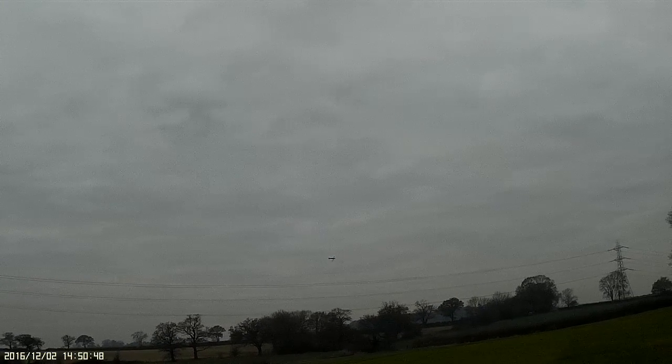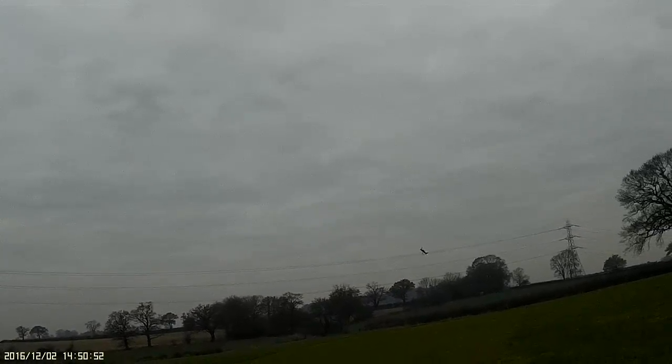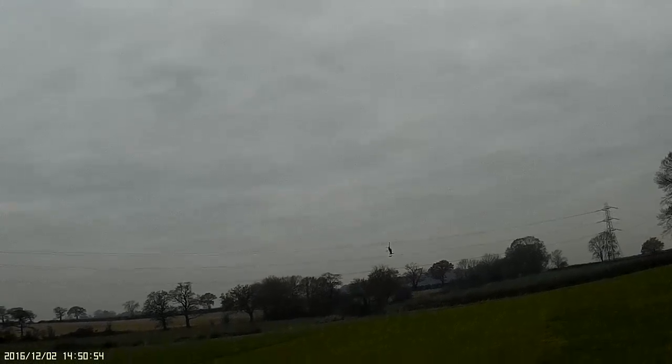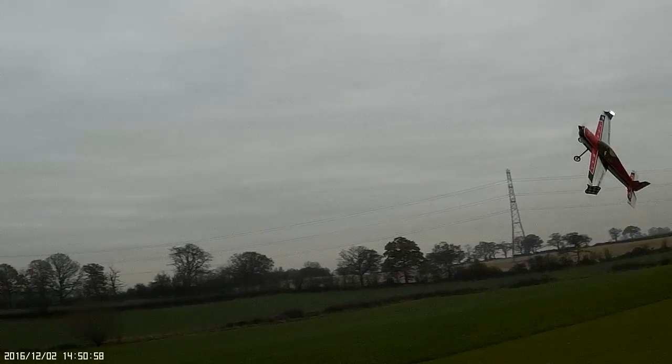55.3 amps, 13.3 volts. 13.5 volts, 55.2 amps, 12.6 volts.